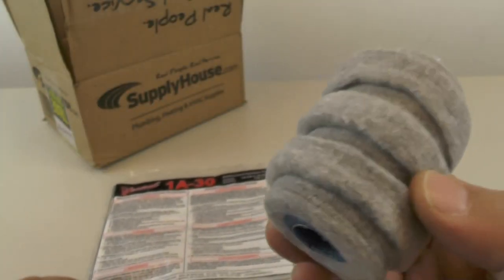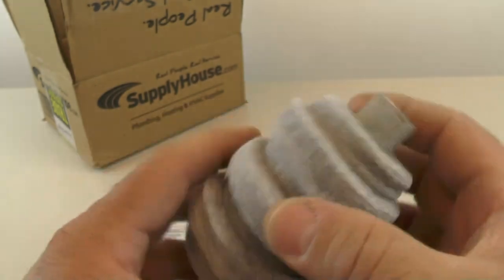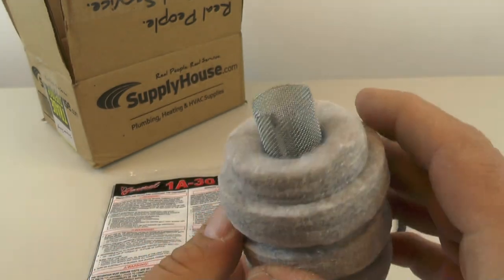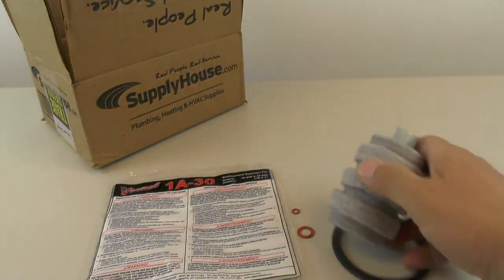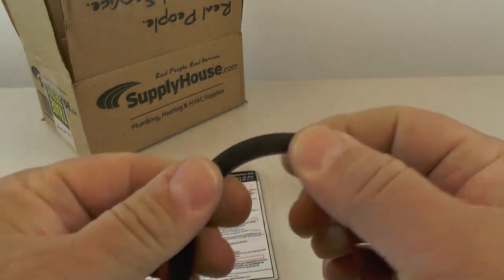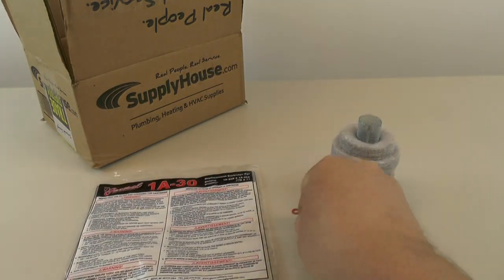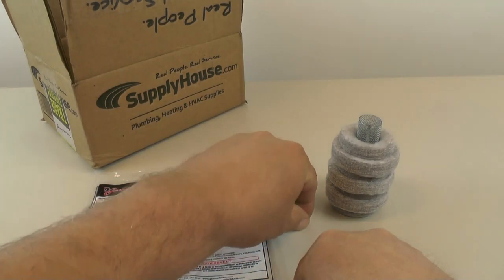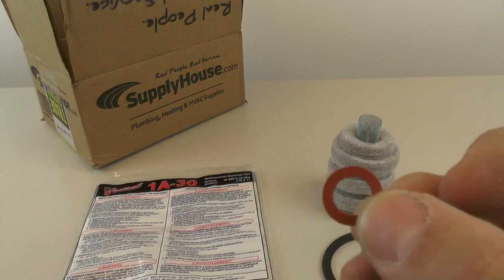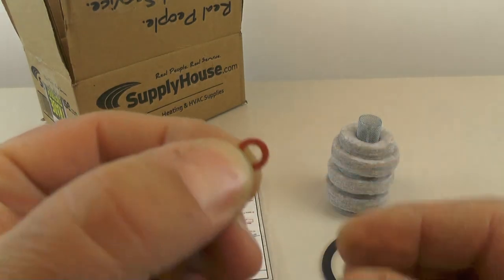In the filter bag comes the filter element itself, which is like a felt cloth material that has a mesh screen filter in the center of it. Then you get your body housing gasket, which is like a rubbery seal that's used on the cup itself. And then there's two smaller gaskets — a larger one that's used on the bolt that holds the housing together, and then the smaller one that's used on the bleed screw.